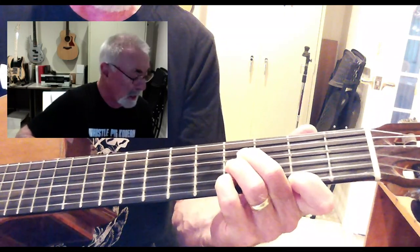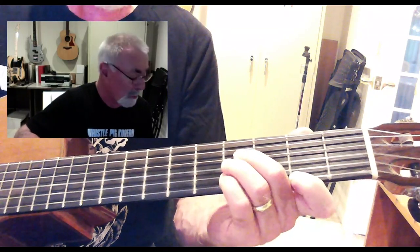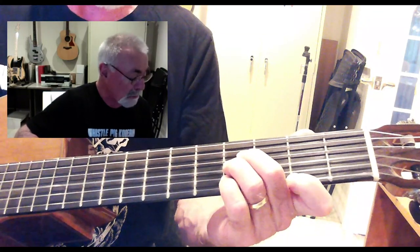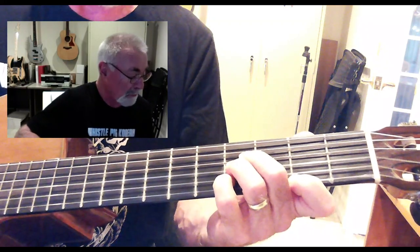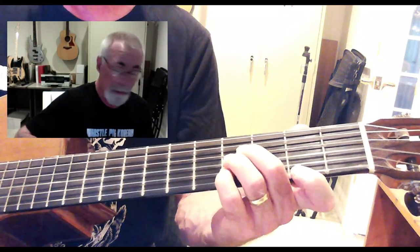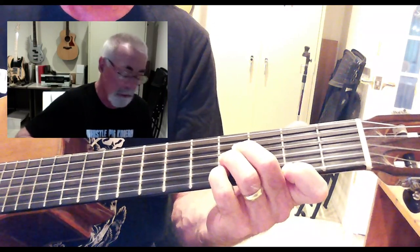Now we're going to play B right there. That is second finger on the fourth fret of the D string, third finger on the fourth fret of the G string, pinky finger on the fourth fret of the B string, and first finger on the second fret of the E string.